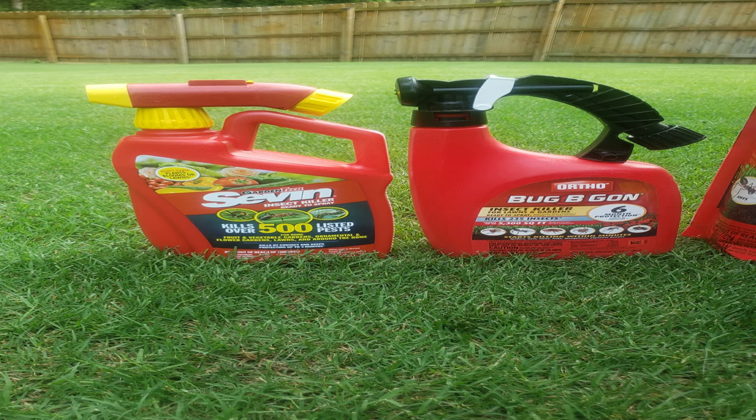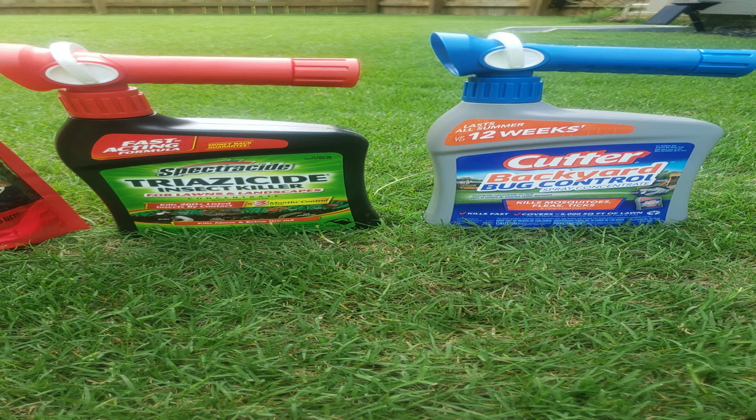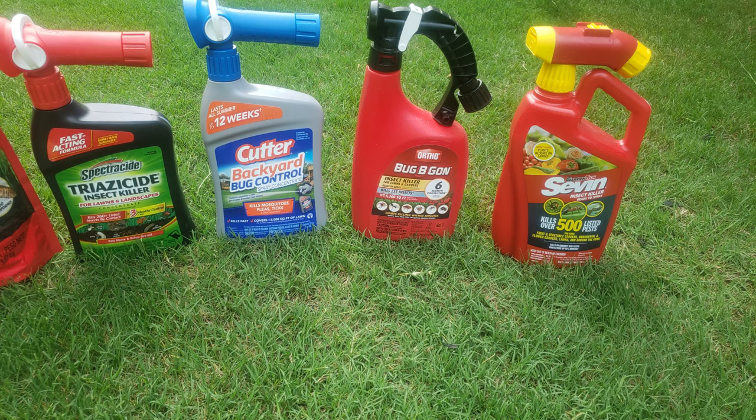The Seven product and Bug Be Gone will reduce the problems you may have with flies. They're also good for mosquitoes and different types of flying insects. Now if you choose to use the Triazazide and the Cutter Backyard Control, those are good products, but they're not going to work as well on flies. They will definitely get rid of mosquitoes, so consider using those products if you have a mosquito issue. But if you have both a mosquito and fly issue, I would go with the Seven or the Bug Be Gone.